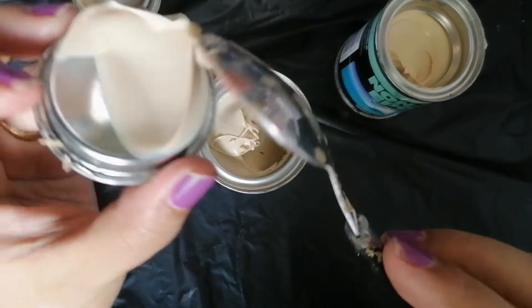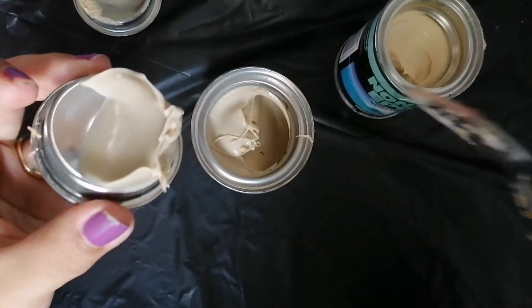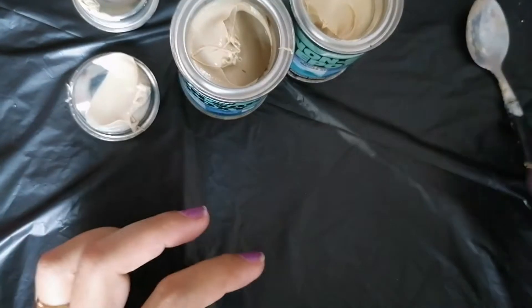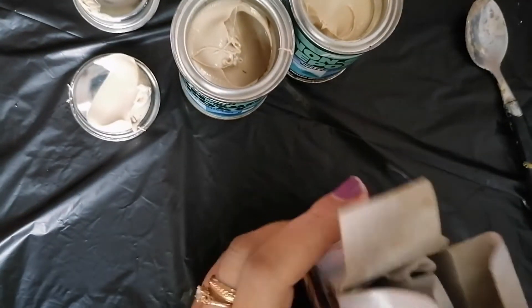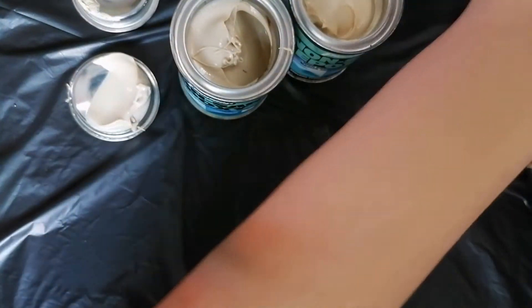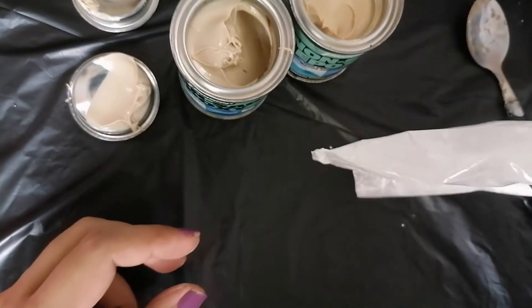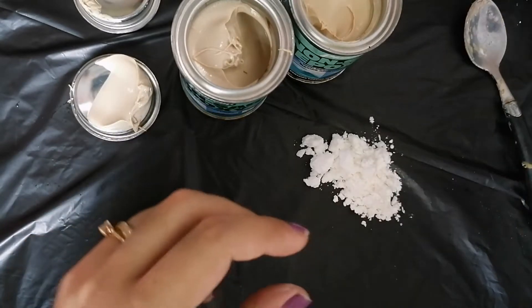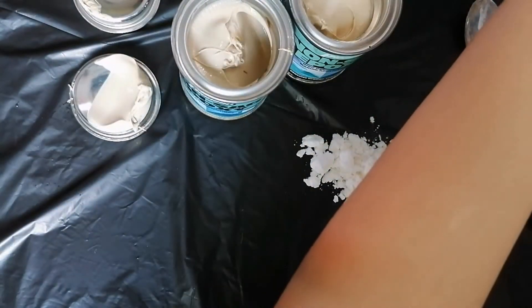The downside is that it's really messy and labor-intensive to make, because you need to mix it together with the cornstarch and knead it like dough. It's truly messy and a lot of work, but the finished product is totally worth it.